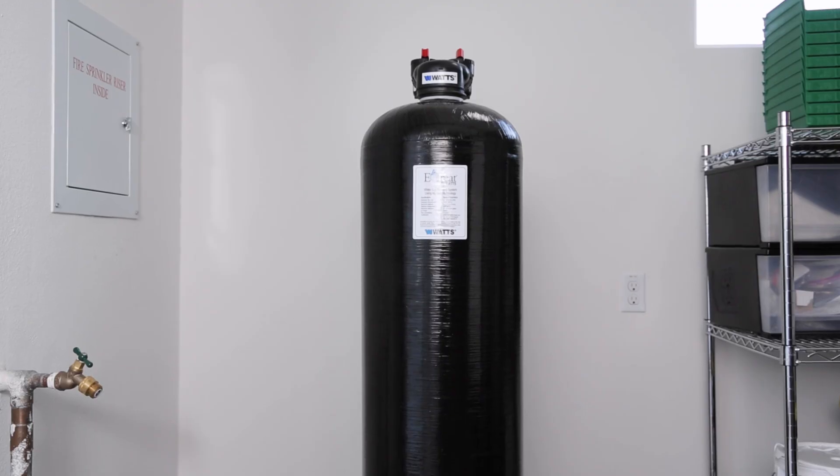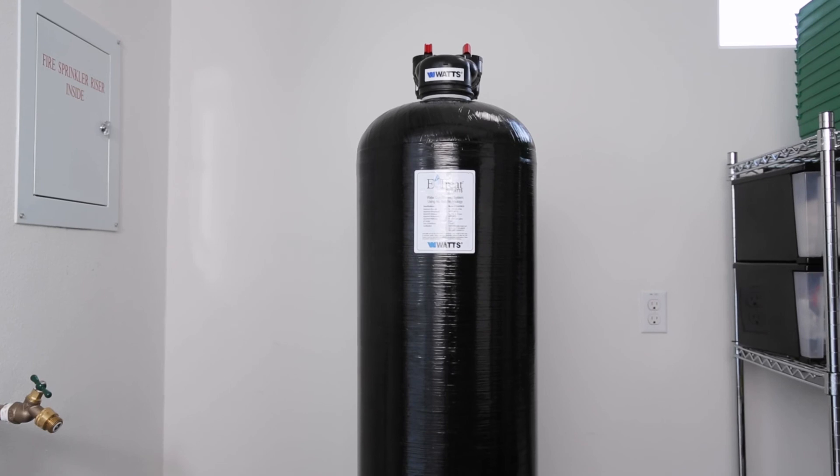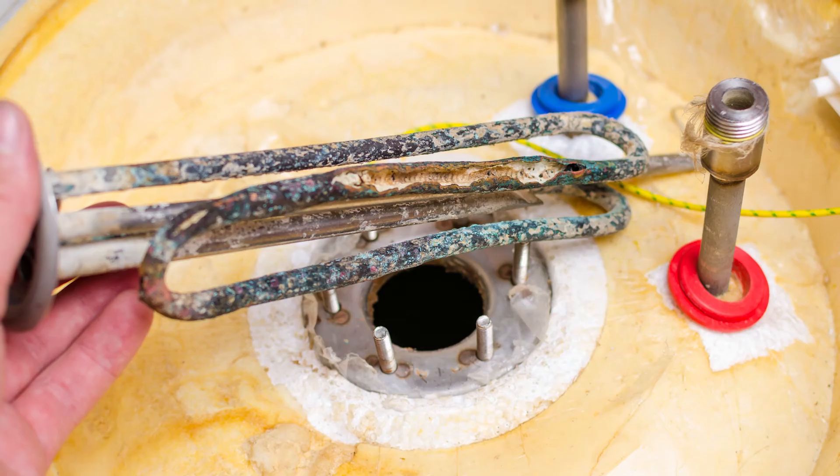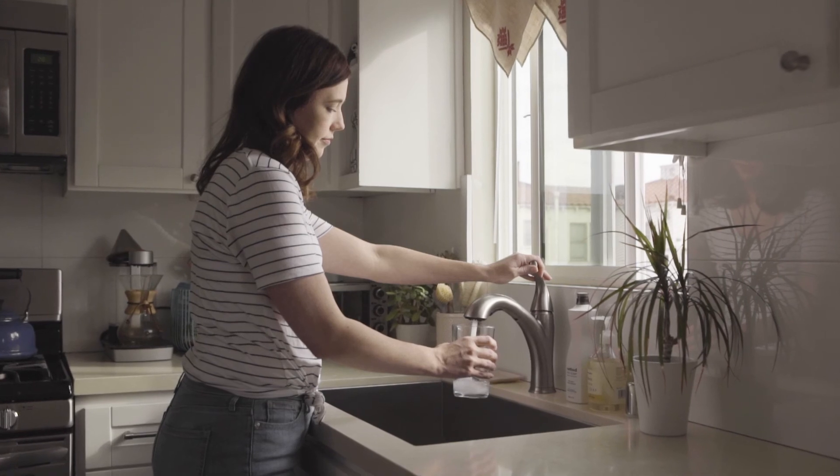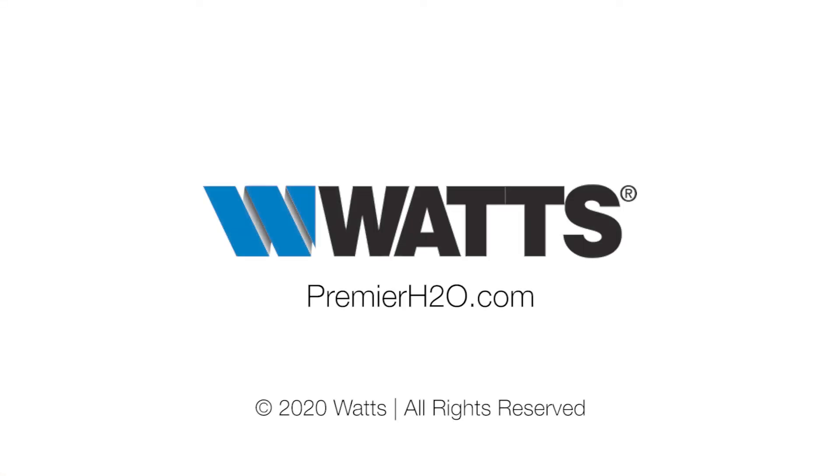Then close the faucets. Check for leaks and repair as needed. Installation is now complete. You are now ready to reduce scale buildup in pipes and appliances and enjoy clean, great tasting drinking water for your whole home. For additional information on eTREAT, head to PremierH2O.com.